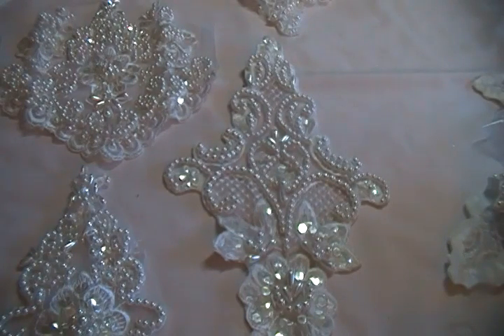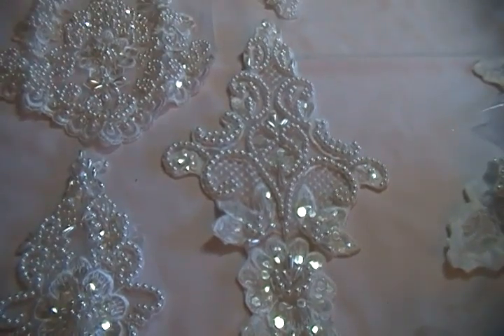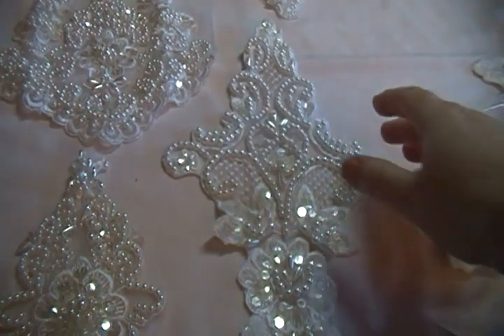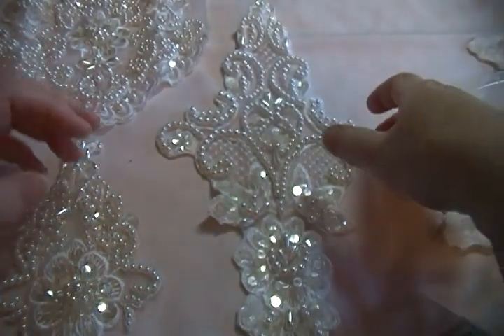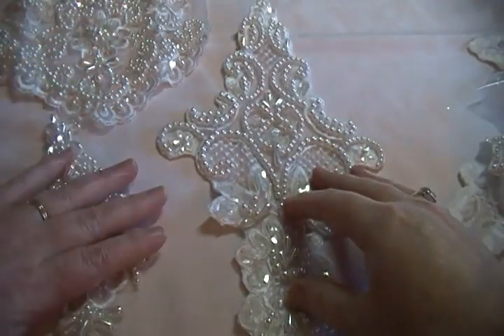Hi everyone, it's Rosella. This is my third time trying to do this video — I'm just struggling today. I'm still not well and if my voice sounds weird, that's why. But let's hope I get it right this time. So this dress that I'm going to show you the appliqués from right now, I'm going to designate as dress J.